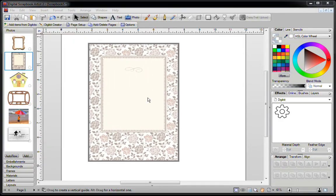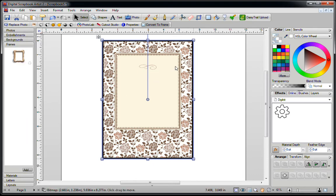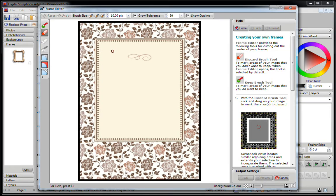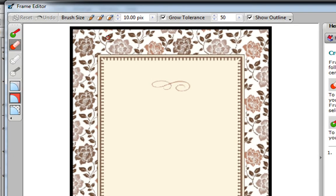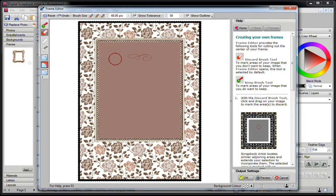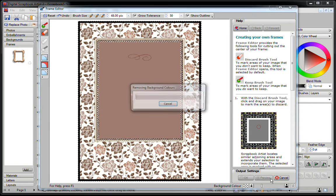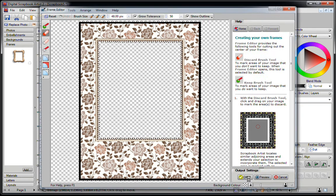The next image I'd like to show you is one where the middle part is not transparent. In this case, all you do is click on your Frames tab and drag it into there. The software analyzes it, and now all you need to do is remove this portion. Go to the top of the screen, click on the medium size brush, hold down your left mouse button and drag it, and instantly the software takes over. Click on Preview to make sure the middle part is removed, then click on OK.